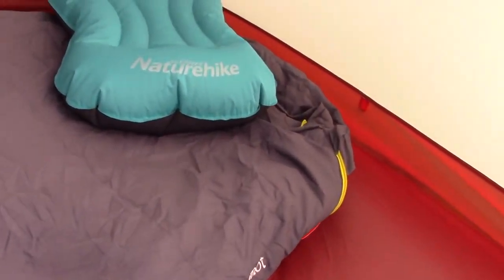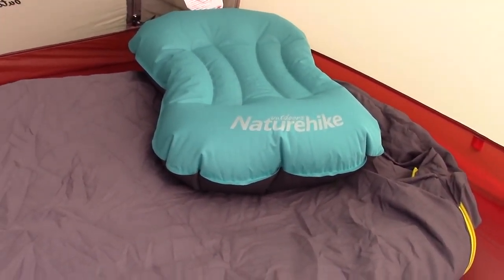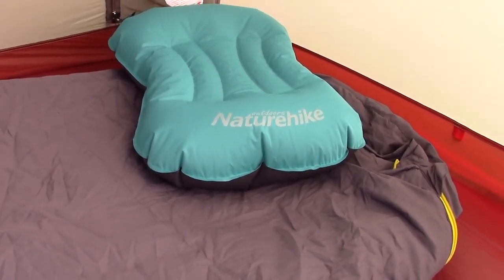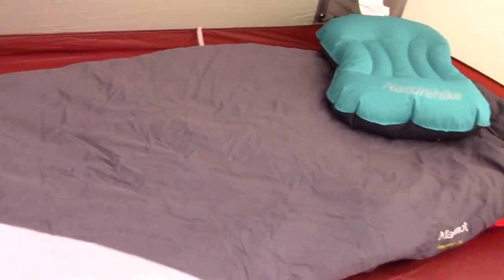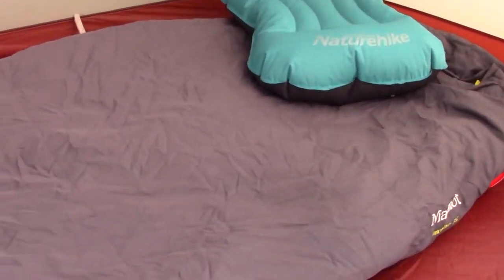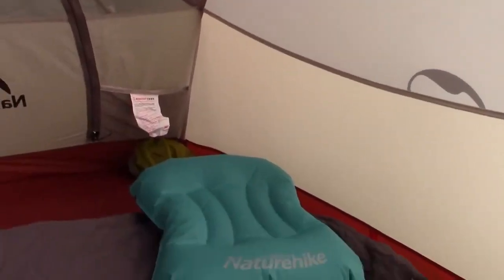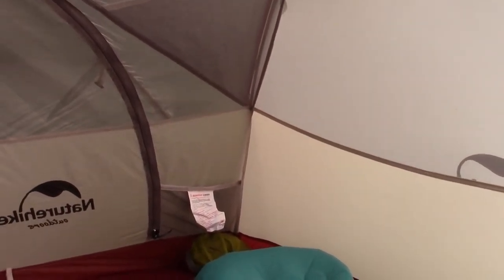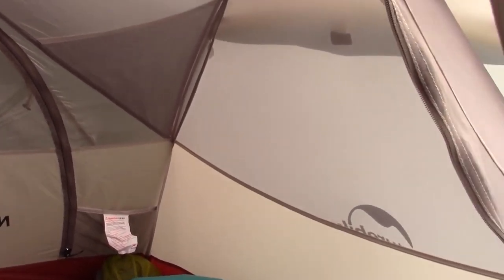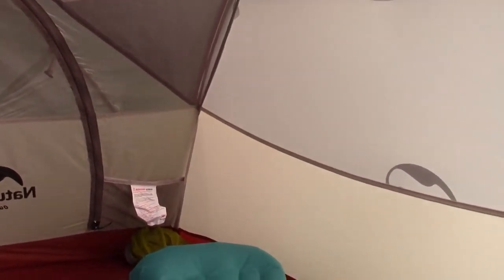I also have a Nature Hike air pillow — a nice little blow-up pillow that takes the smallest form factor when deflated; I can almost completely enclose it with my hand. At the head end of the tent there are three pockets: two small ones on either side, large enough for a cell phone, wallet, or headlamp, and then a larger one just above the head. There is also a center hook for a light.